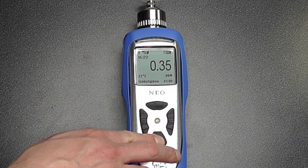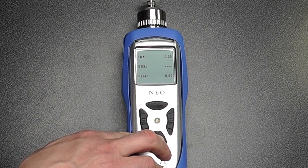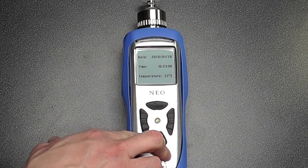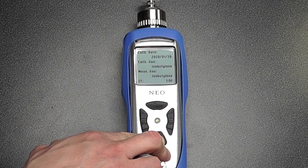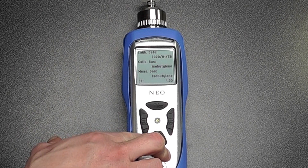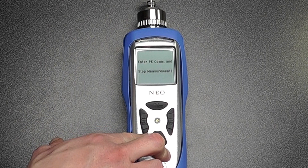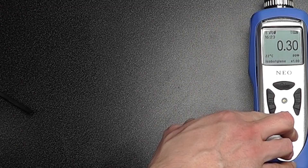We can scroll through any of the measurement criteria, including TWAs, STELs, and peaks, the time and date, temperature, the calibration date, the last time it was calibrated, the calibration gas and the correction factors, and what wireless type is within the unit. We can also enter PC communications for a direct connection.